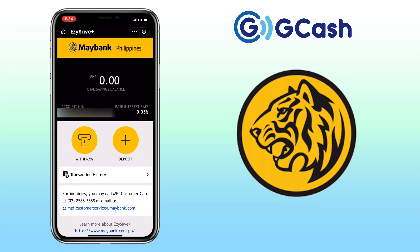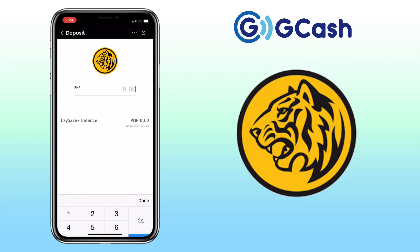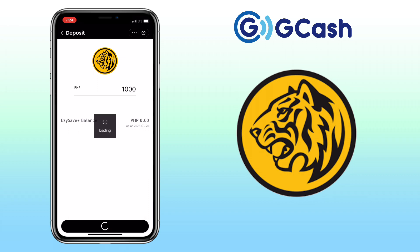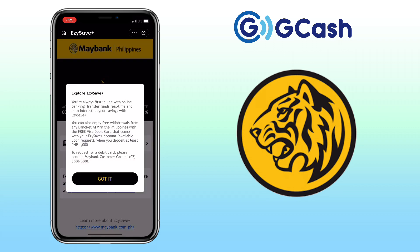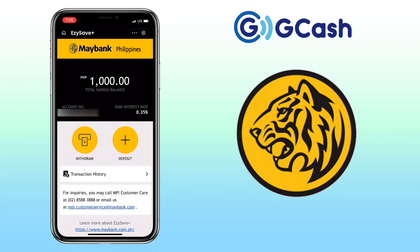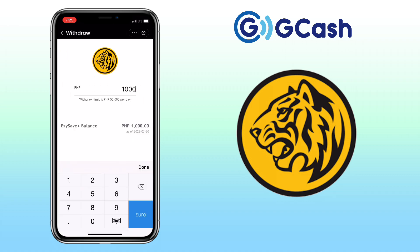Let's try to deposit. Let me deposit 1,000 pesos through my GCash balance. That's it. To withdraw, you just tap the withdraw button. No fees, which is very convenient.